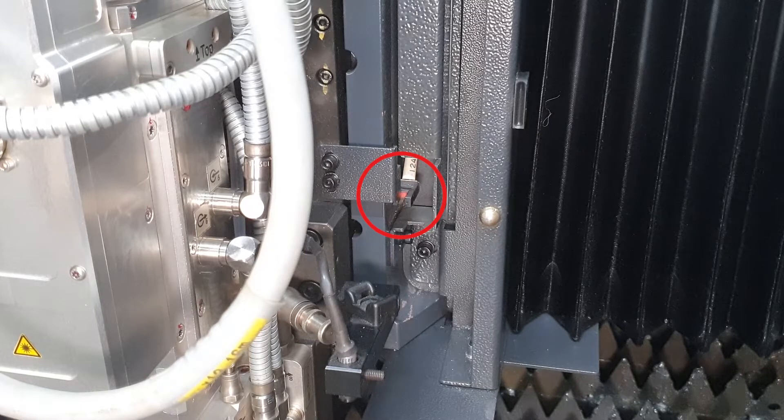But once hard OT alarm occurred due to head going down too much, cutting head cannot be moved because of a safety problem, so you must know how to deal with this properly.